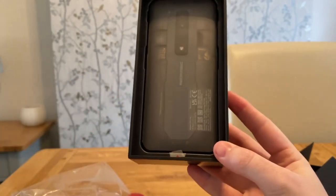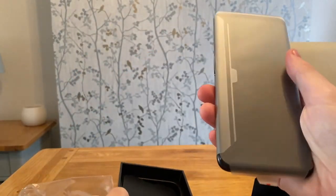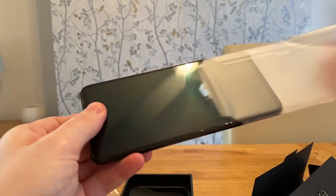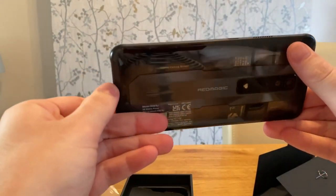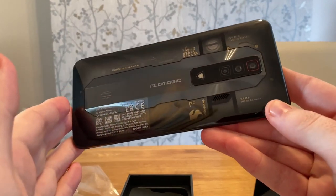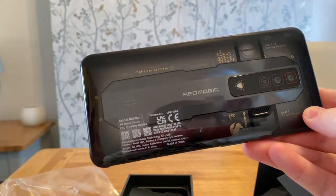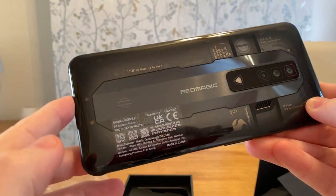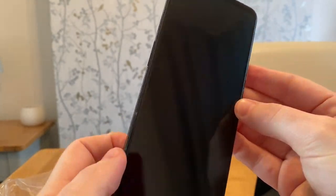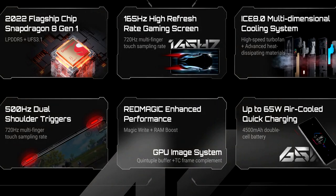I also noticed that this phone is huge, which is really helpful for me because I've got pretty big hands. I also wanted to find out if they had their trademark triggers, which is a big selling point for this phone. On the back of the phone it actually explains in detail what certain things are — it says it's got a 20,000 RPM max turbo fan with RGB, Qualcomm Snapdragon 8 Gen 1, and a 64 MP HD AI camera, so it's got a pretty high quality camera.